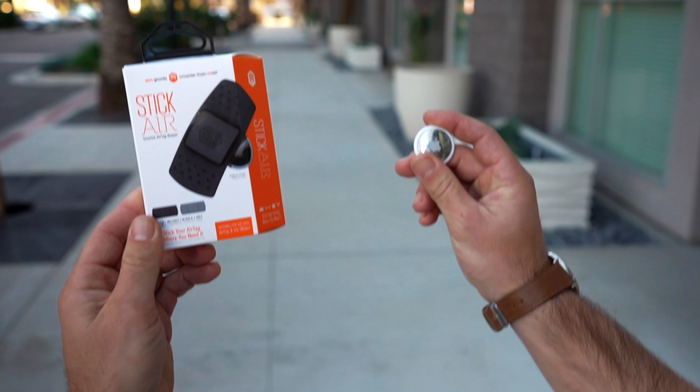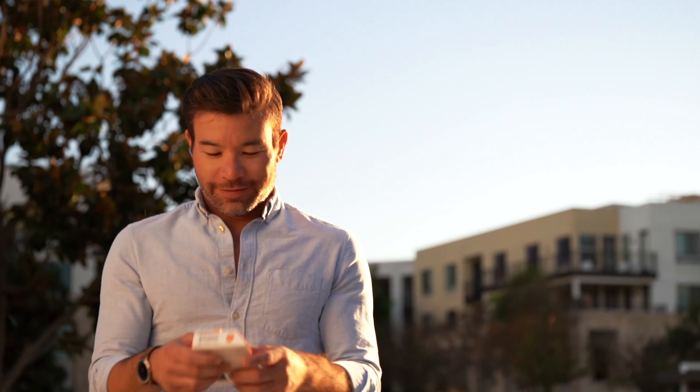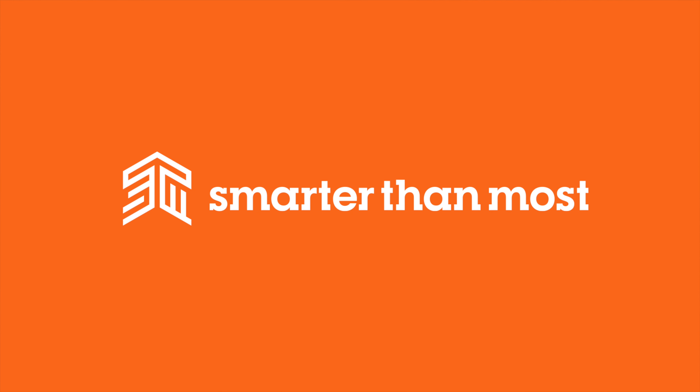Never lose track of your valuables again. Stick it to them with the Stick Air from STM Goods — the ingeniously convenient place to stick your AirTag. That's an idea so simple, it's smarter than most.